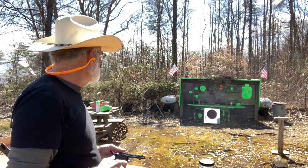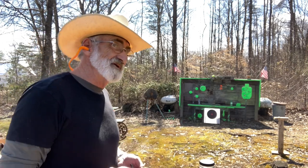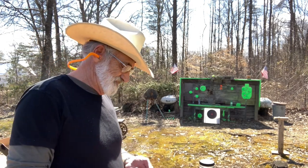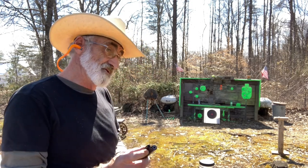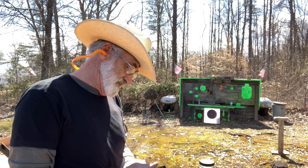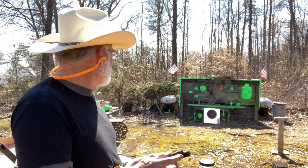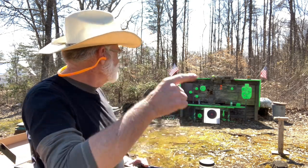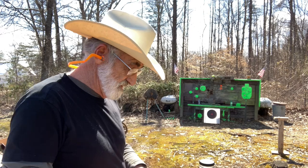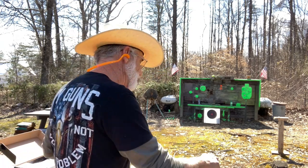Well, that's not too bad a group. I hope you can see that — it's not a lit-up target, but it's doing pretty well. Looks like we got them all within that one-inch circle around the bullseye, all except one — we had a flyer there.